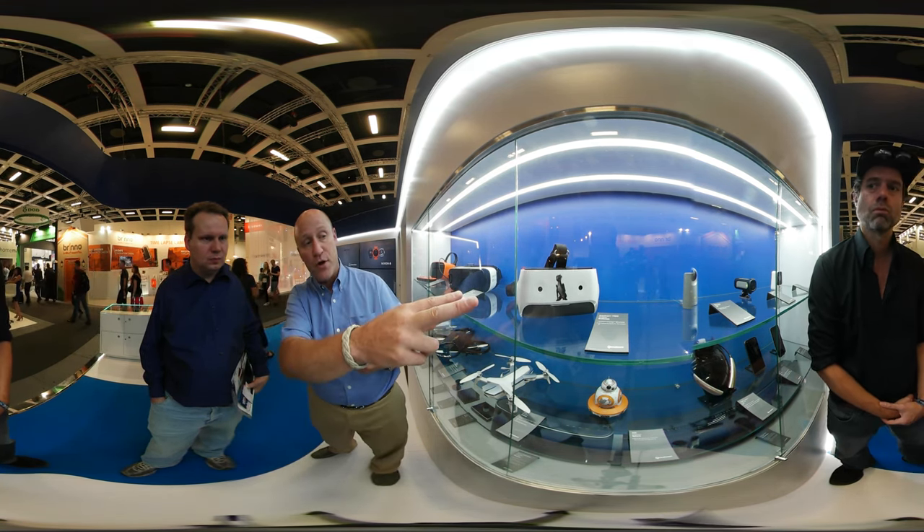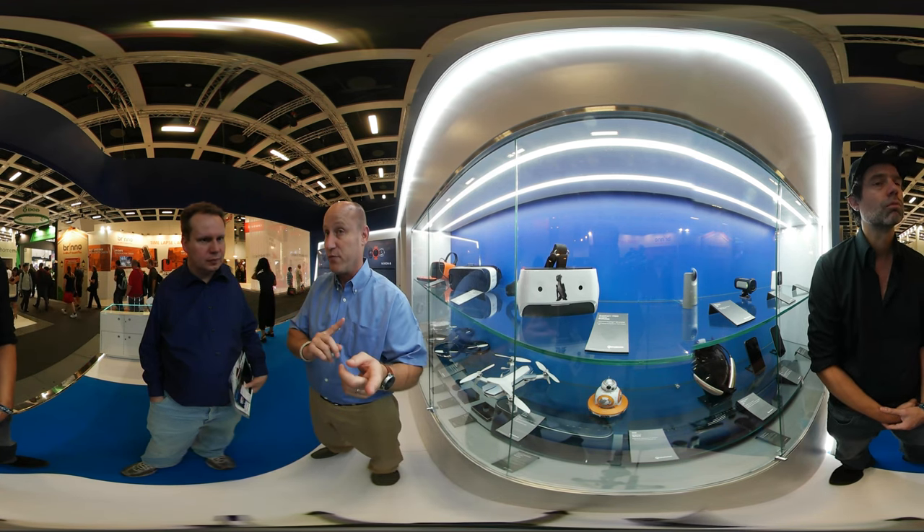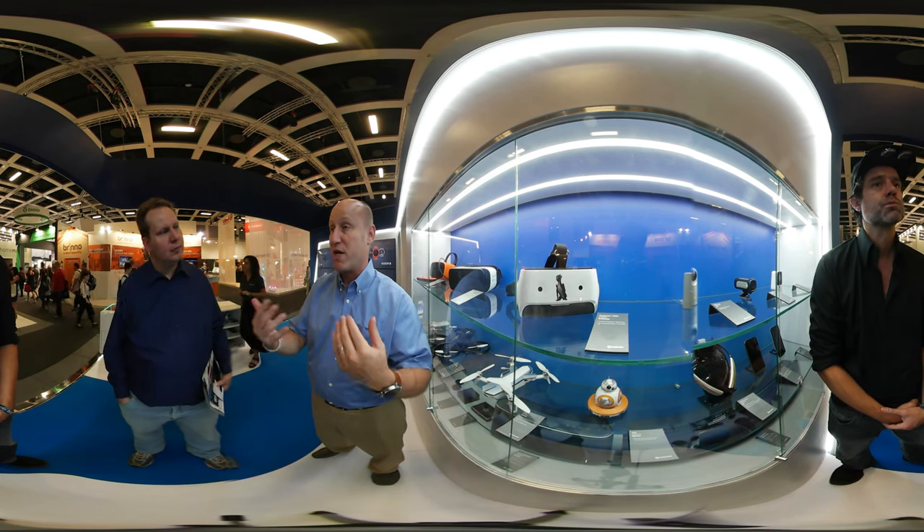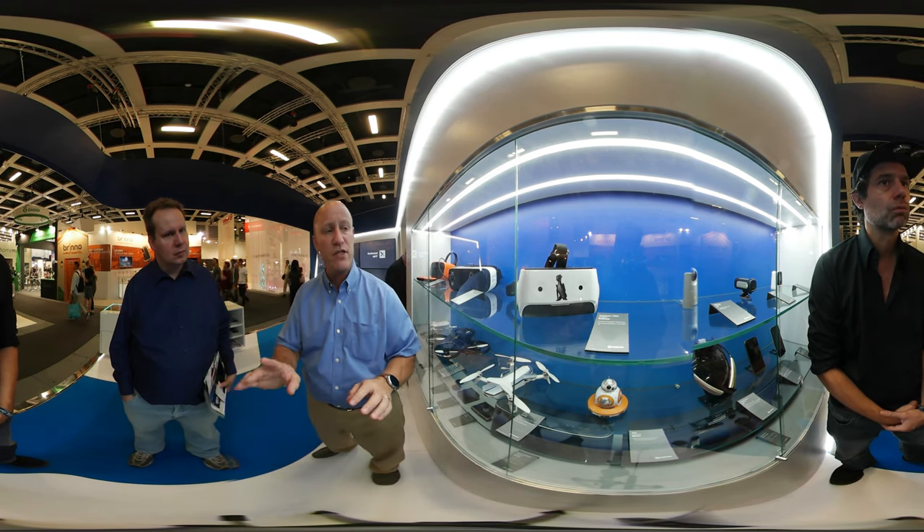The two cameras on the front of the device are not stereo cameras — they're two different cameras. One of them is for look-through applications. So if I want to do mixed reality or augmented reality, I can use that one camera for that. I can see my hands in front of me. If I want to do gesture recognition, that's fine.